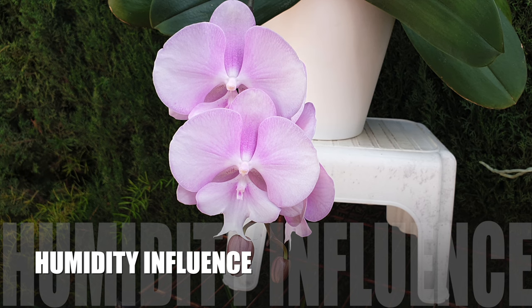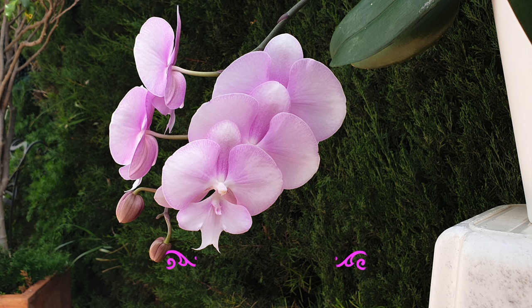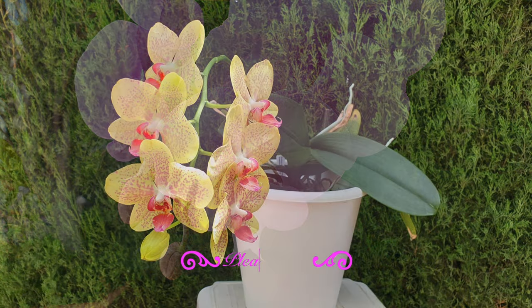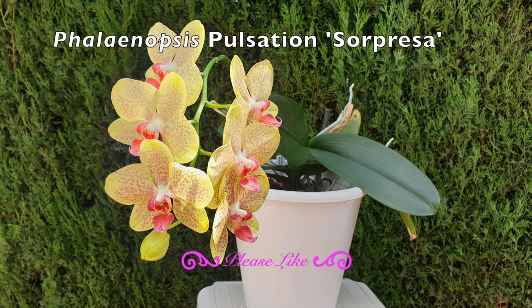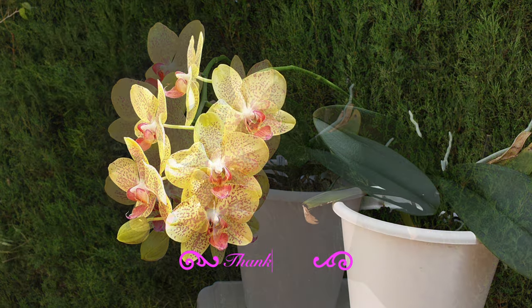Why is humidity the focus? Humidity plays a huge role as to how high your concentration can be without burning the roots, as well as how often you would need to fertilize your plants because your pot dries out — or, as in the case with mounts, the mount dries out within hours. Humidity plays a huge role as to what you can get away with and what will cause issues based on the concentration.